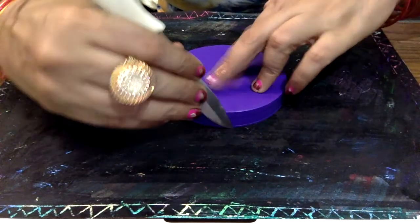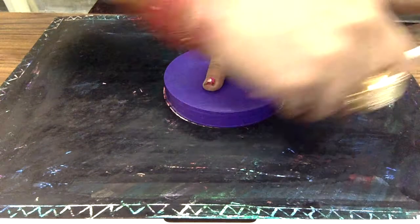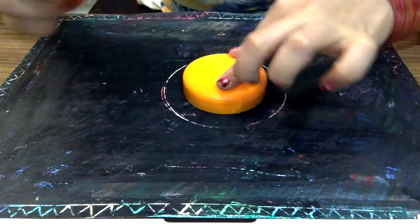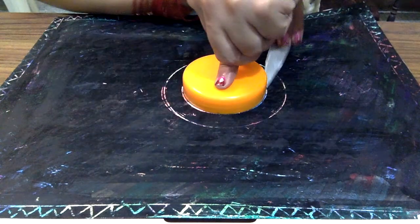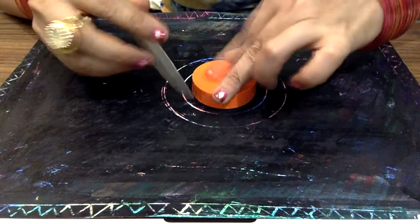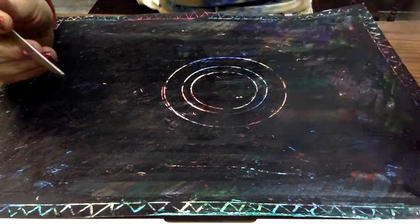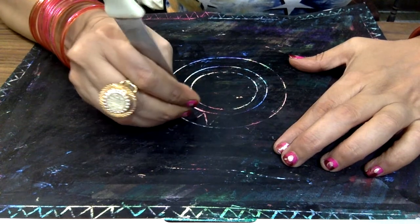Now I am taking a lid to give a round shape to my design. I am taking the small size of the lid also to draw another circle on it, and one more lid to draw one more circle. I am taking two or three tools for this.